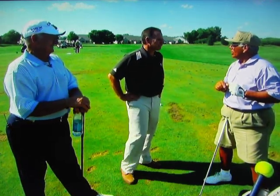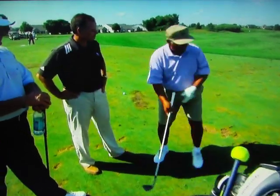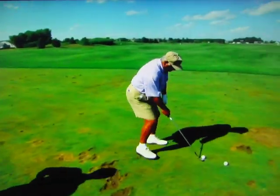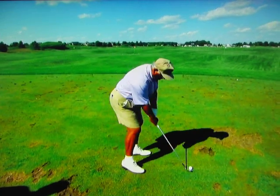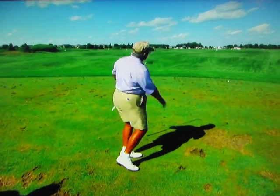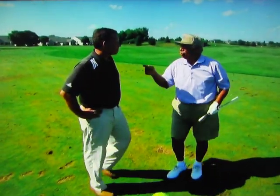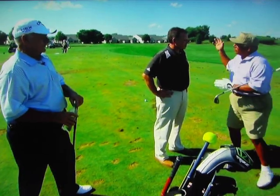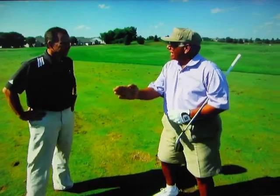When you go back like Stricker, you have maintained the loft that you wanted. Whether you wanted to go there or there, you've held the loft. Both of those two shots - the difference, if you notice, they were the same speed. The takeaway was about the same distance. The only difference is one club was open and the other one was not.